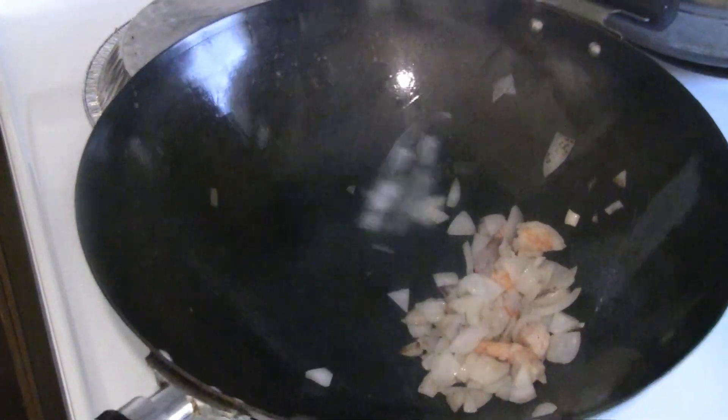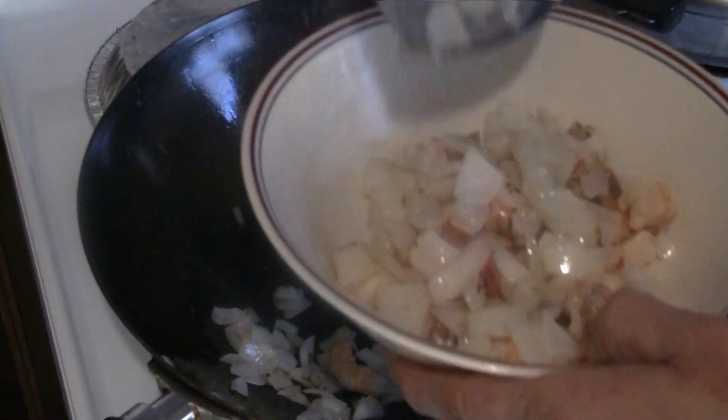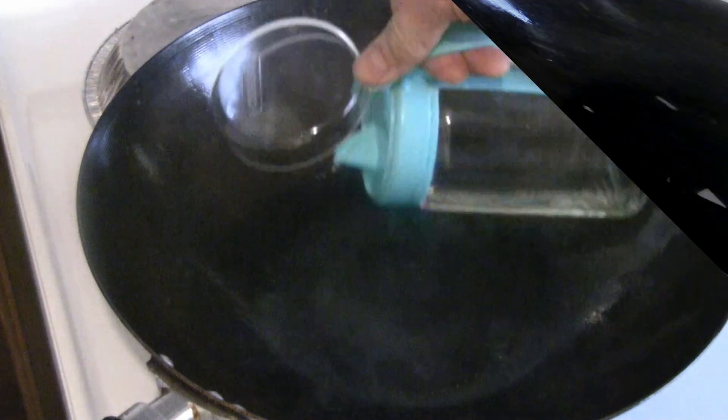Some people like to have the onions more well done — you can do that. Then pull a little more oil in there.